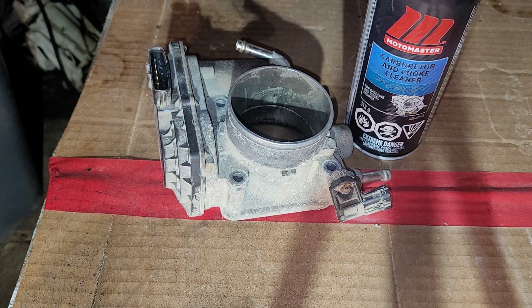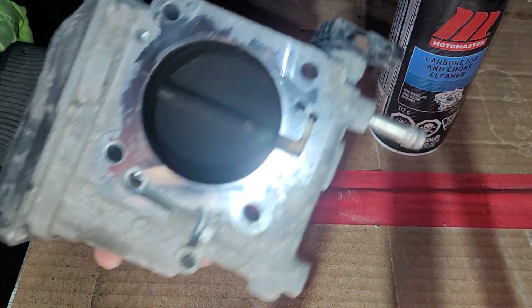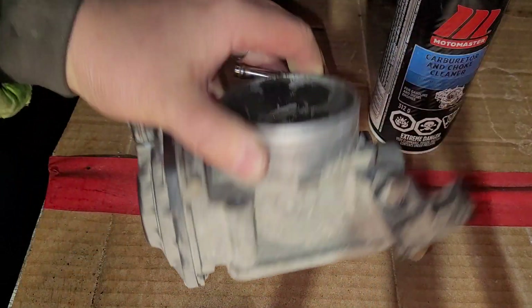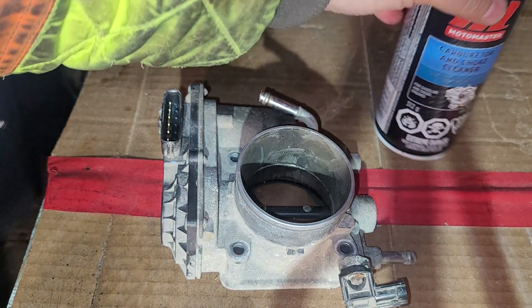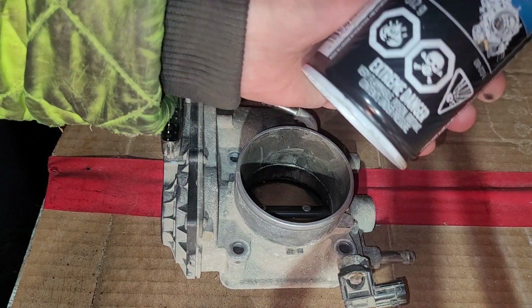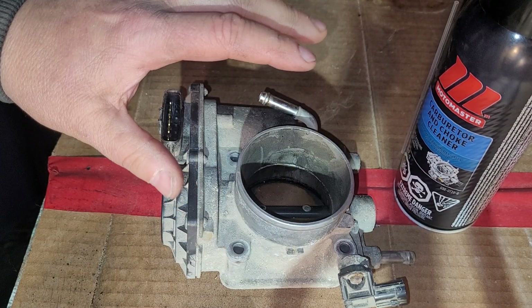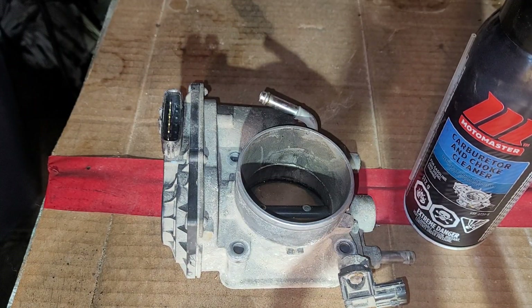Welcome back to the channel. Today I've got a carburetor and choke cleaner, which I'm going to use on this — that's going to take some cleaning. I'm going to give her a try and see how well it works. I got some of this Mower Master carburetor and choke cleaner, and I'm going to give it a cleanup and see what kind of a good job I can do testing out this product.